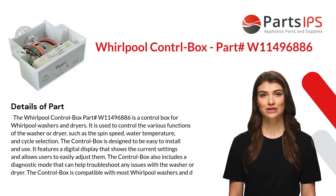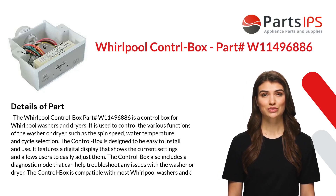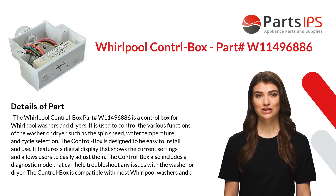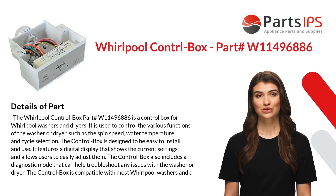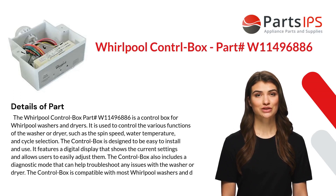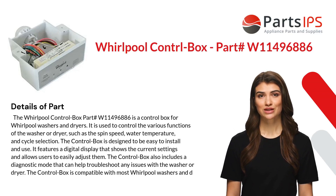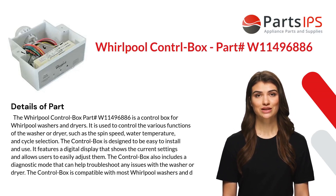The Whirlpool control box part number W11496886 is a control box for Whirlpool washers and dryers. It is used to control the various functions of the washer or dryer, such as the spin speed, water temperature, and cycle selection. The control box is designed to be easy to install and use. It features a digital display that shows the current settings and allows users to easily adjust them.